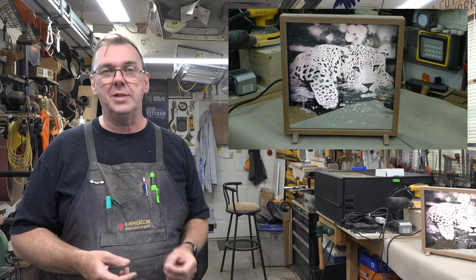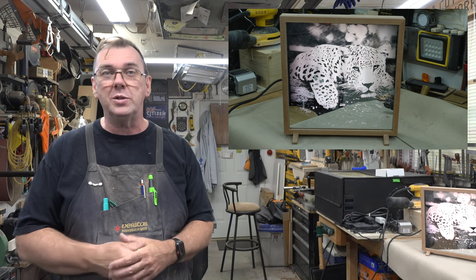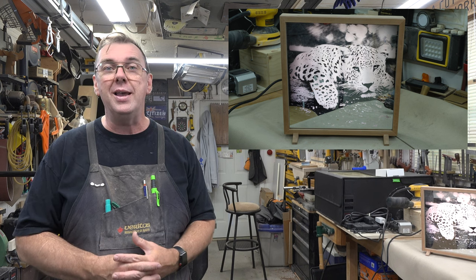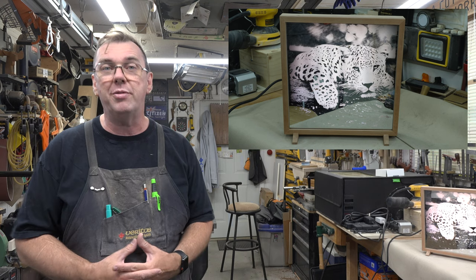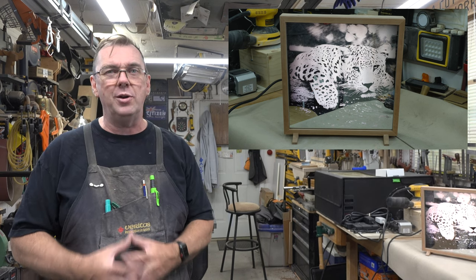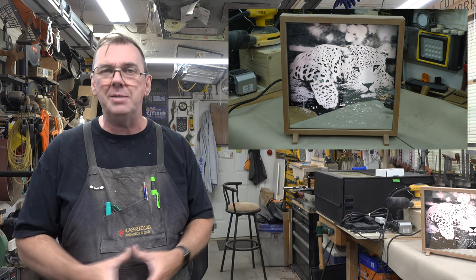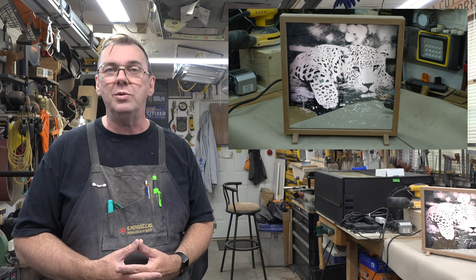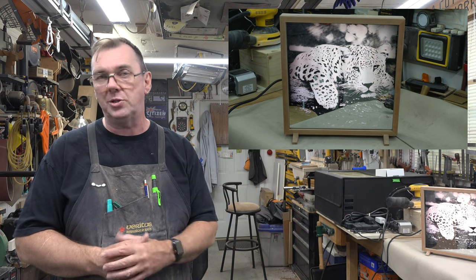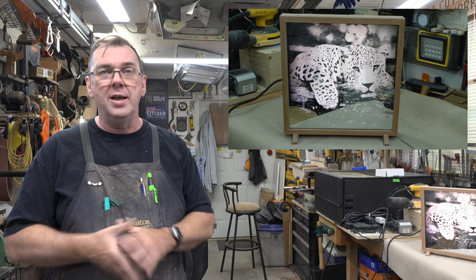It doesn't have to be a tiger, leopard, or animal — what about your favorite sports team logo lit up in the team colors on your home bar? How about happy birthday, happy anniversary, merry christmas with a christmas tree or Santa Claus, or a halloween jack-o-lantern illuminated in orange? The possibilities are endless and this is a multi-season, multi-use frame. If you missed the engraving episode, check out Tuesday's show — I'll put the link below.